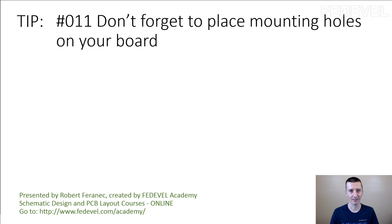Tip number 11: don't forget to place mounting holes on your board. These are the mounting holes which are used to fix your board inside an enclosure, or to mount your board somewhere into a system.